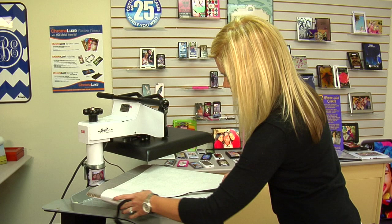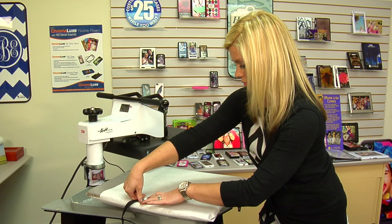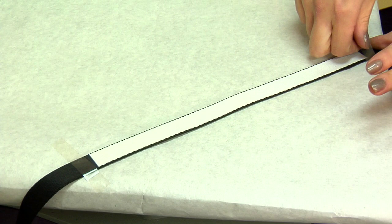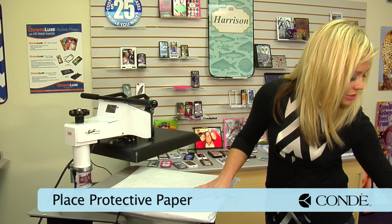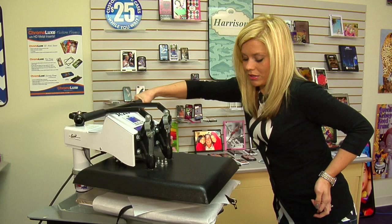We're going to do a drape effect and use a couple pieces of heat tape to secure the dog collar in place. With the collar secured, I'll grab another sheet of protective paper and do a quick pre-press. Refer to our website for current instructions for your equipment. The pre-press will get out any excess moisture so we can apply our image.